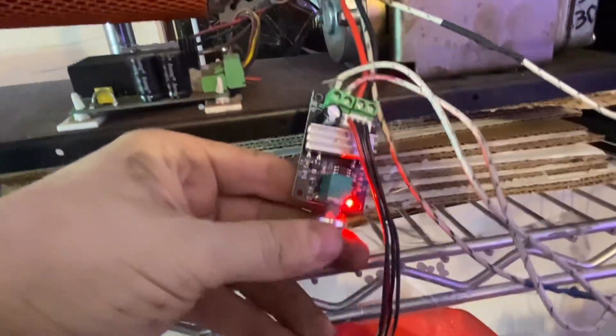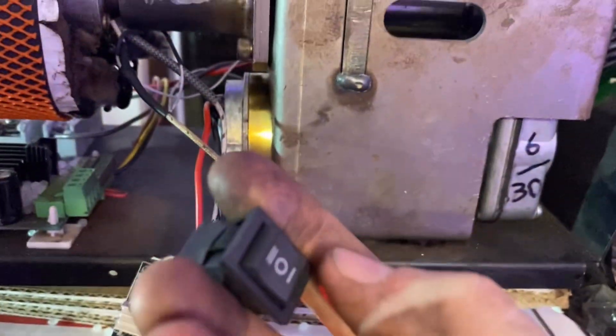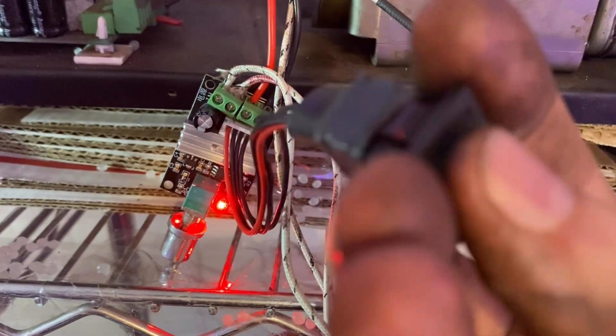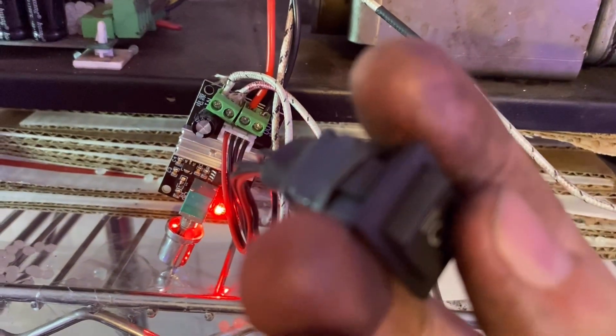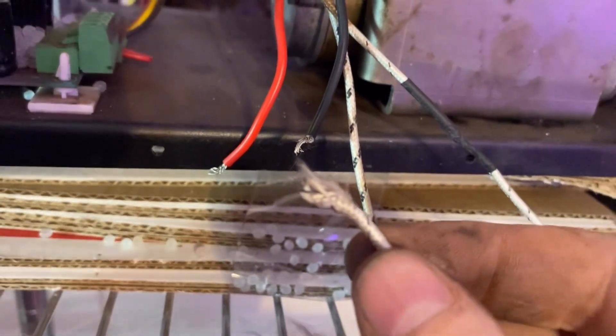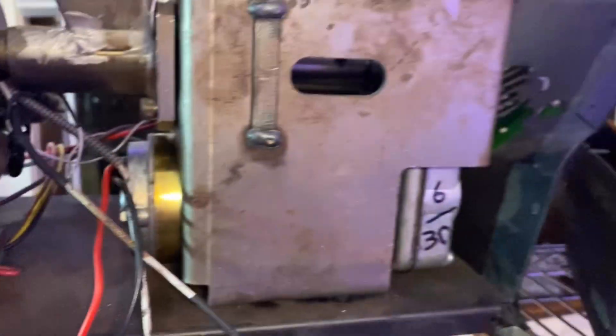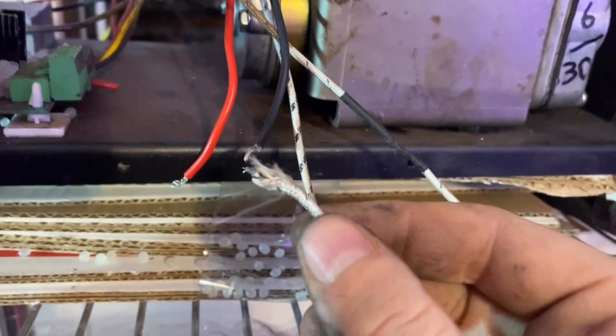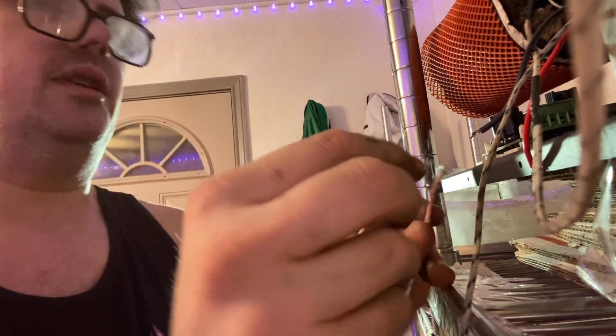All right, we're going to give this thing a shot — here goes nothing. Okay, maybe it's the controller. We did the wire test and it is the controller, so the motor probably wasn't even bad. The controller went out. Red wire, black wire.